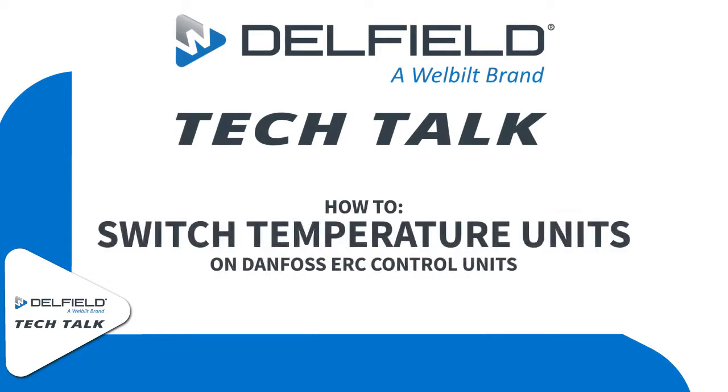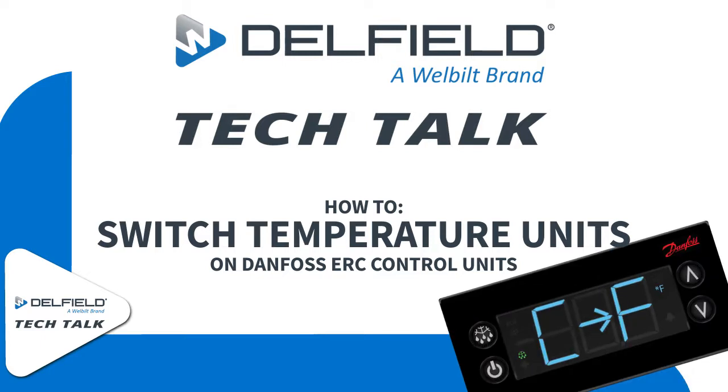Welcome to this episode of Delfield Tech Talk. Today we're going to go over how to switch the temperature units on a Danfoss ERC control unit.